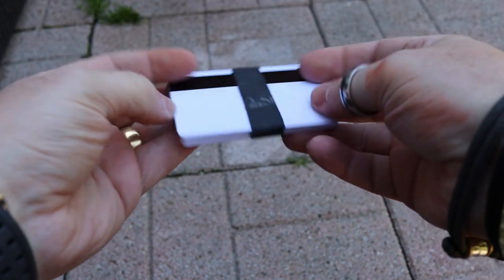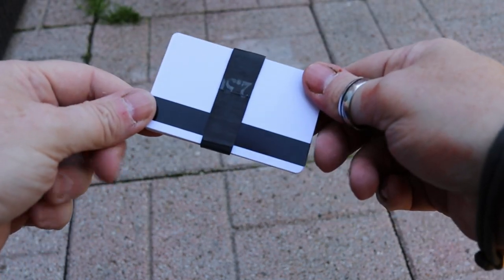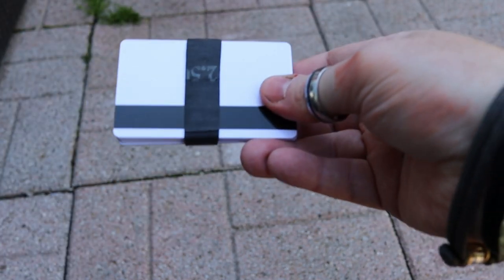For some unknown reason something does happen to your wallet — you've got a billfold or something like that. I've seen people use these purposely just because they want to have a minimal carry, and it fits in. There's a dozen cards.